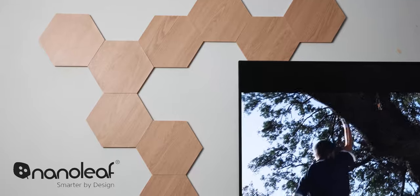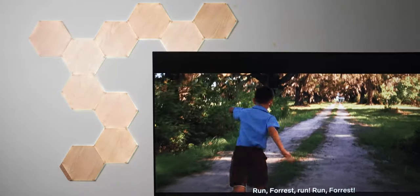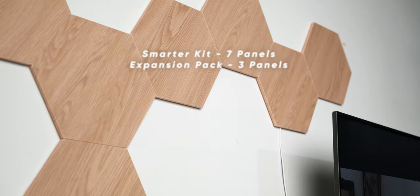A big thank you to Nanoleaf Singapore for sending them to me for this review. They sent me the Smarter Kit which contains 7 panels and an expansion kit which contains 3 panels, so all together I have 10.